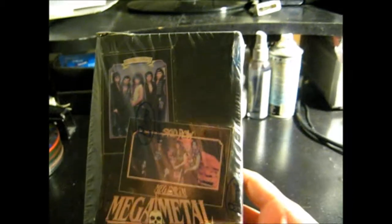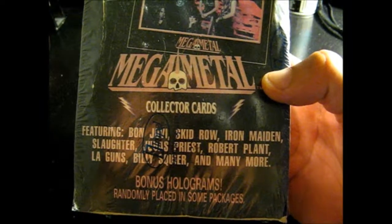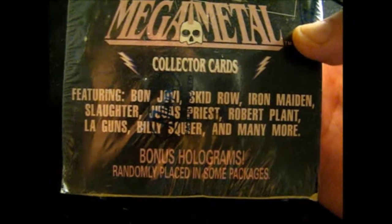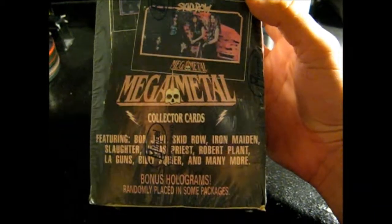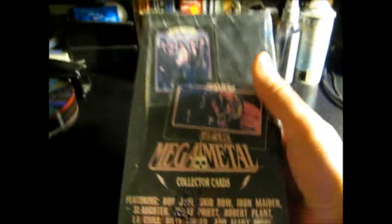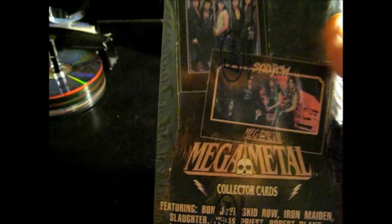I picked up these Rock and Roll Baseball cards — Mega Metal Collector cards featuring Bon Jovi, Skid Row, Iron Maiden, Slaughter, Judas Priest, Robert Plant, L.A. Guns, and Billy Squire. They're sealed, never been opened. Judas Priest right there, some Iron Maiden there — it's pretty cool. I'm kind of debating whether to open these up or not, maybe unbox one or two packs to see what kind of crazy cards pop out. This was ten bucks, and I'm an old glam rock and metal fan from back in the day, so this was really, really neat.